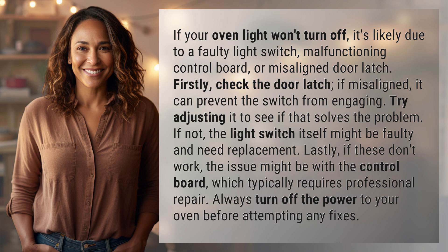Lastly, if these don't work, the issue might be with the control board, which typically requires professional repair. Always turn off the power to your oven before attempting any fixes.